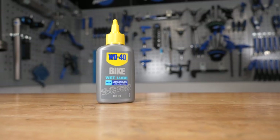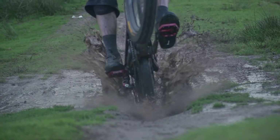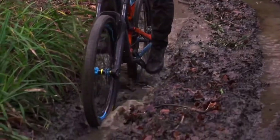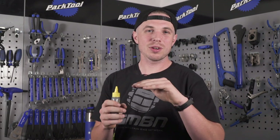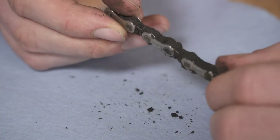First on the list is wet lube. On the bottle it says it's to keep the chain running smooth in wet and muddy conditions — think about your winters really, is where it comes into its own. It goes on like a liquid and tends to almost stay that way. When you get that kind of dark oil sitting on top of your drivetrain, it's usually thanks to this. Harder wearing than dry lube for sure, but can be a little bit messy, especially if you put too much on.